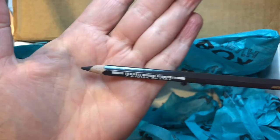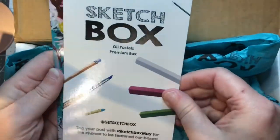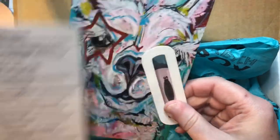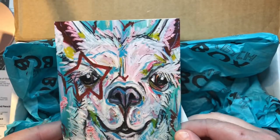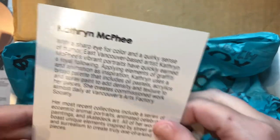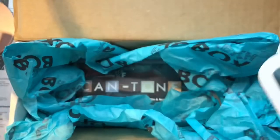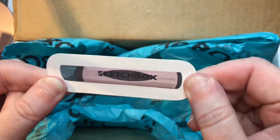There's the card menu inside. We also have a very cool postcard with a llama with a star — how cool is that — by Catherine McPhee. There's her info if you want to check her out. The SketchBox sticker is an oil pastel design.